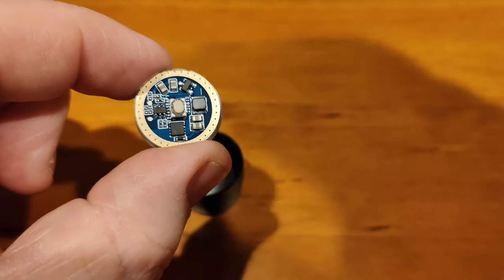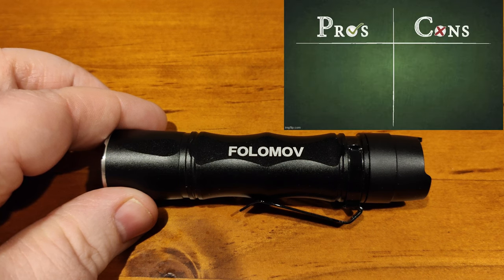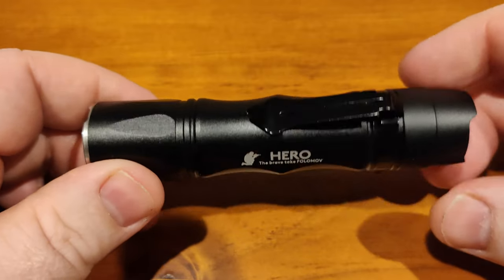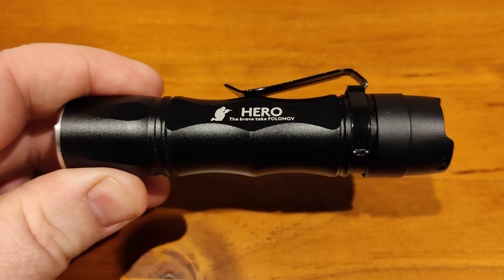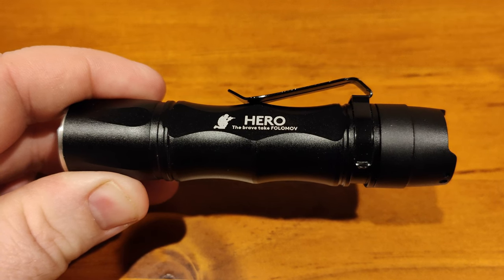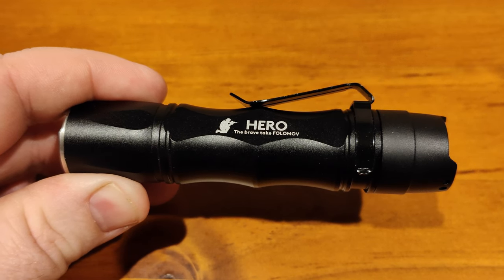Now for pros and cons. Pros: it's well-built, looks cool, finished very well, small and compact, and it's as bright as just about any triple-LED flashlight on the market. The driver is decent and intuitive, and the optics look cool.